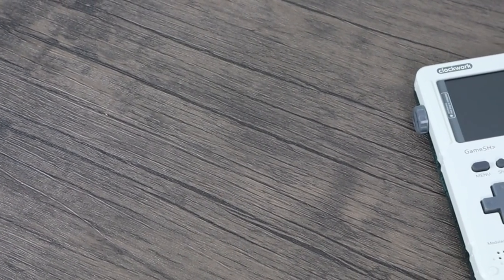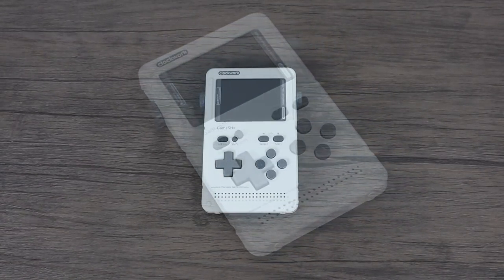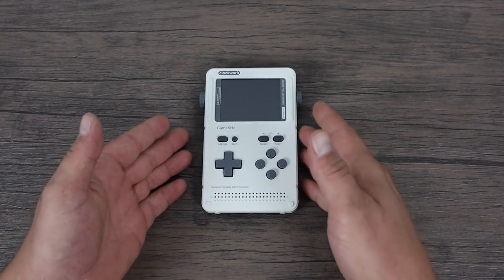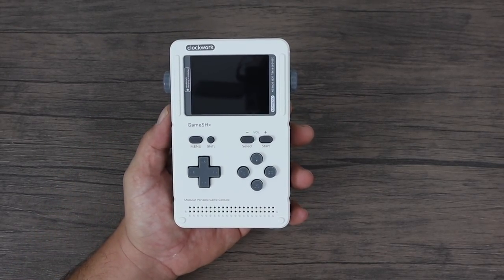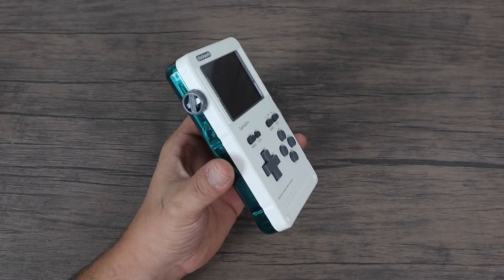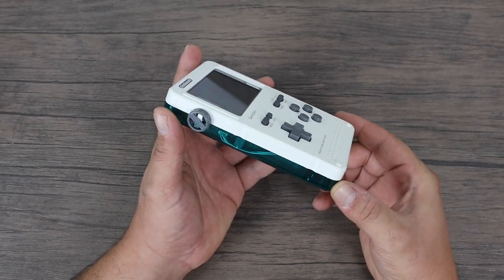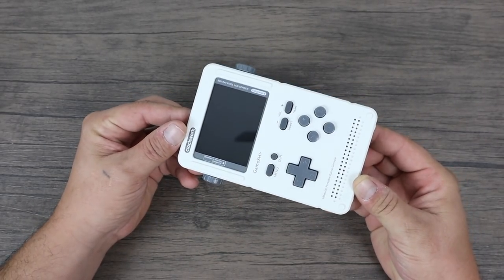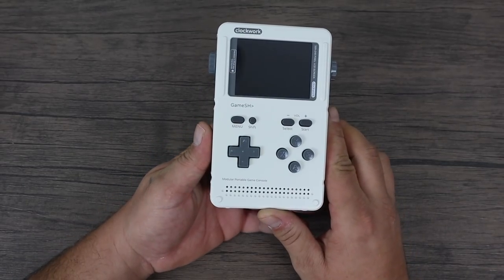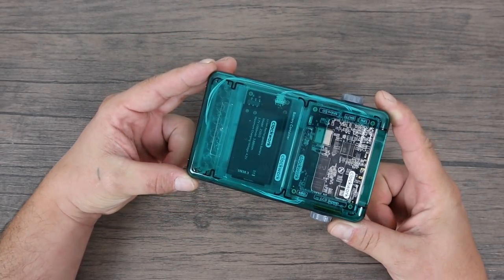What's going on guys, it's ETA Prime back here again. Today I want to show you the coolest handheld I've ever messed around with — this is actually my new favorite handheld. This is the GameShell by Clockwork Pi. About eight months to a year ago they had an Indiegogo campaign and I backed it. I was actually the super backer because I had more referrals than anybody, and they're going to be sending me three more of these which I will be giving away on the channel, so stay tuned for that.